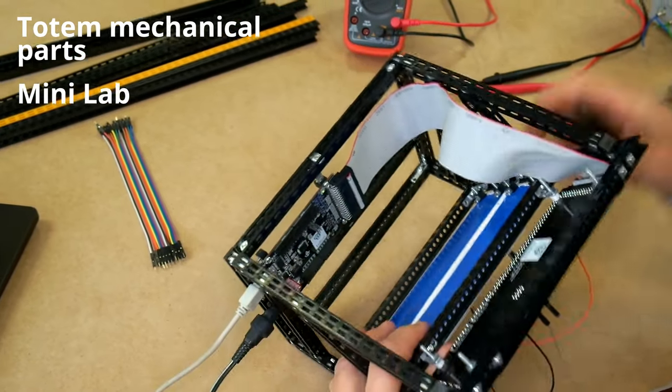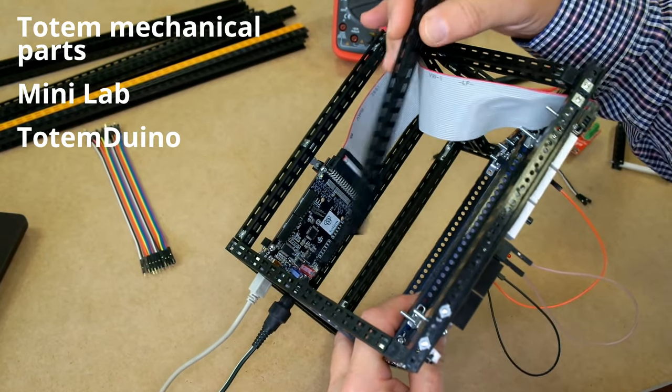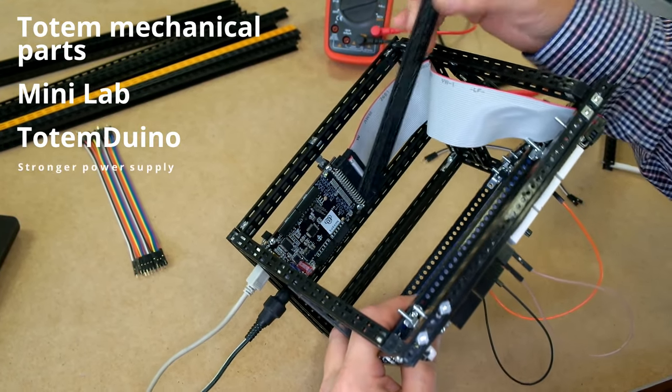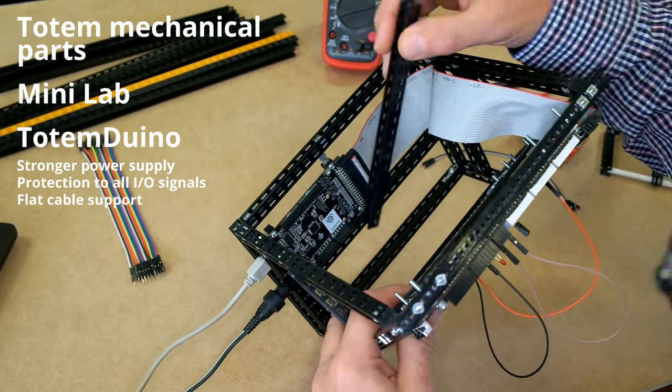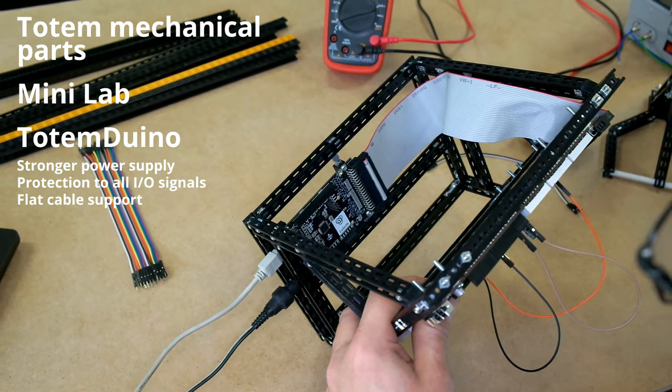Included in this kit is the Arduino compatible board located here. We call it the Totem Arduino. It's like an Arduino but with additional features, like a stronger power supply and protection for all I/O signals that are fed up to the lab board by this flat cable.